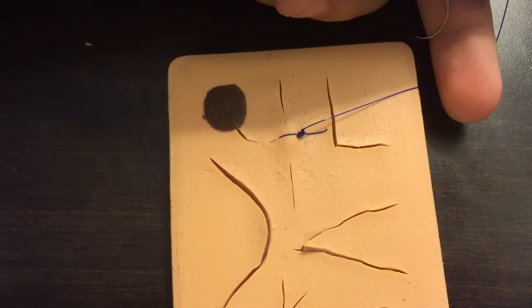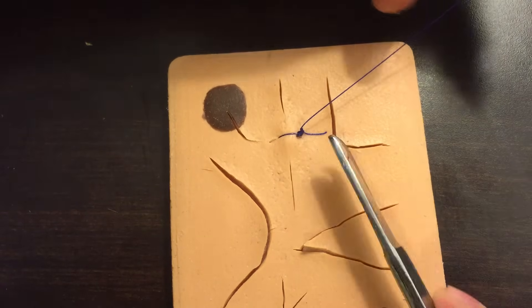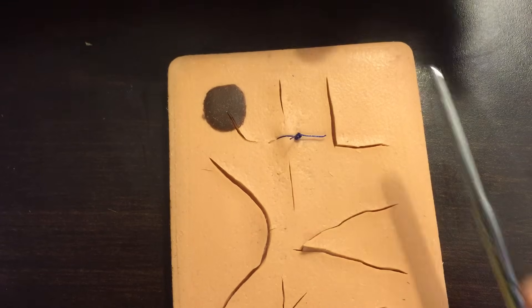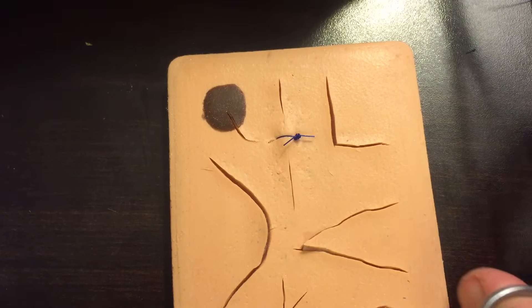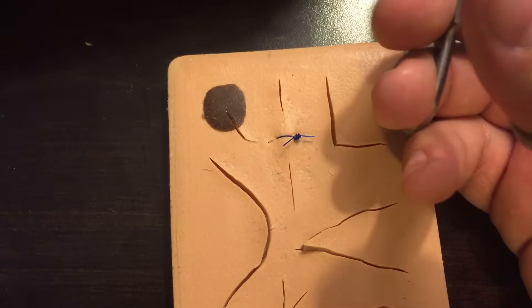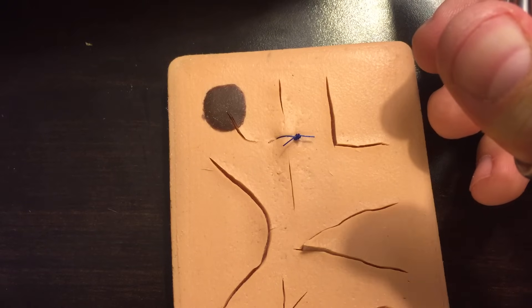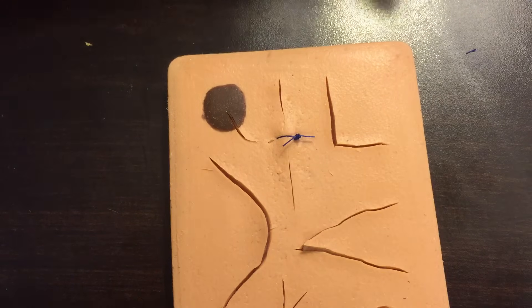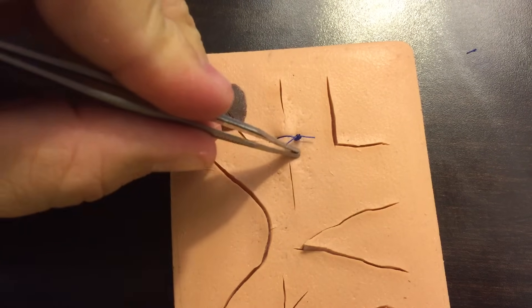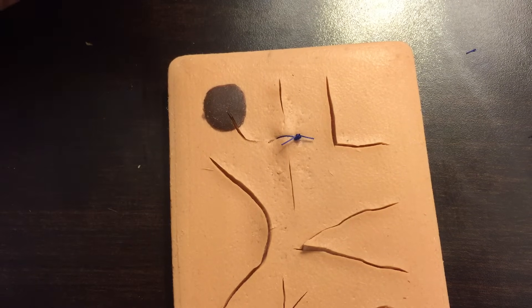Now cut the tail of the suture. There's no hard rule for how long to leave it — if you cut it too short you risk that last throw slipping out, but if it's too long it gets in the way of your next suture. You want it long enough to be secure, but not so long that it's bothersome when placing the next stitch.